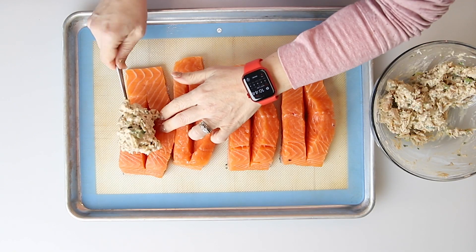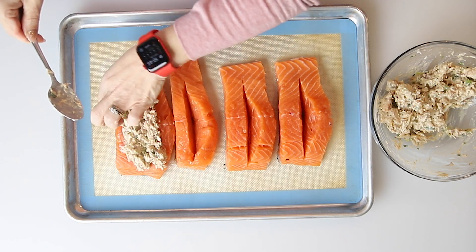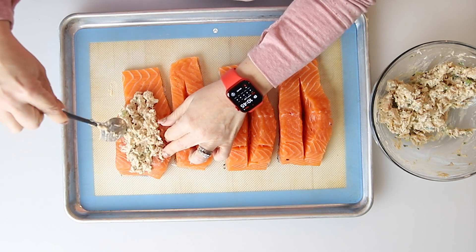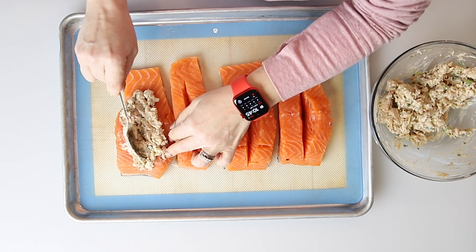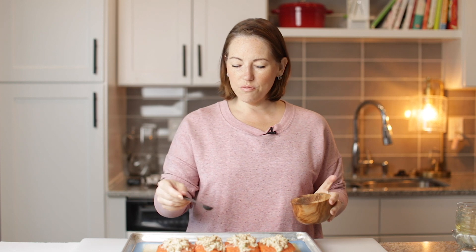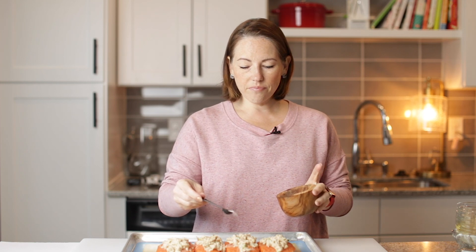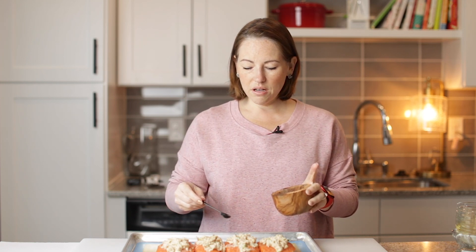Now we are going to divide this stuffing between the four salmon fillets, and we want it to be spilling out. I'm going to stuff it in there and have it spilling out of the top. You want to season the salmon with salt and pepper — I wouldn't do too much seasoning because the crab is already pretty nicely seasoned. Just enough. Our salmon has some seasoning on it, some salt and pepper.